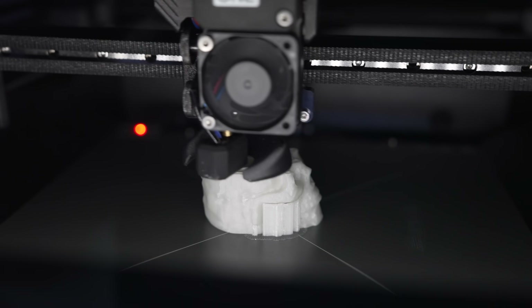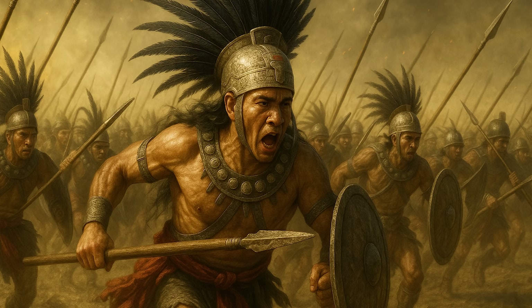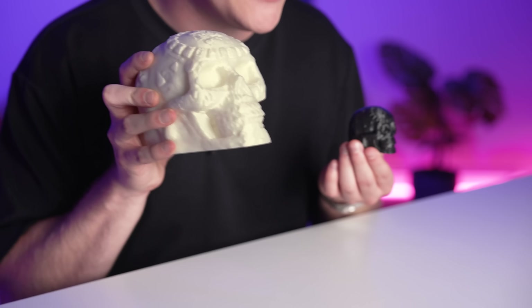Next up I printed an Aztec death whistle. It was said that the Aztecs used to blow into these to frighten their enemies because it makes a really scary sound. I've never blown into this before, so let's try it. That does sound literally terrifying — if I heard this going into war I think I would pee my pants.